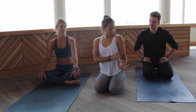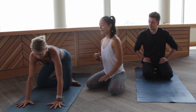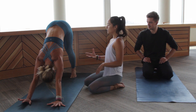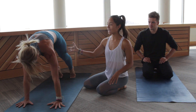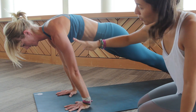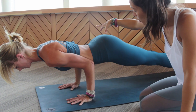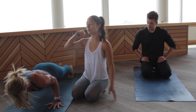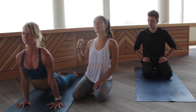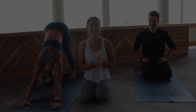Knees down is a wonderful modification so you can really learn elbows over the wrists and shoulders in line with the elbows. Now Ali shows the fullest expression: she comes into plank from downward facing dog, shifts all the way forward to the tips of her toes, bends the elbows halfway, lifts the shoulder tips up, squeezes and pulls everything in, squeezes her butt — creating a beautiful straight line — then comes into upward facing dog and back into downward facing dog. That's Chaturanga Dandasana.